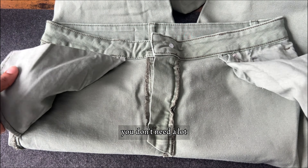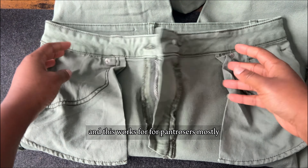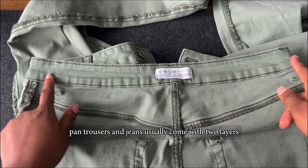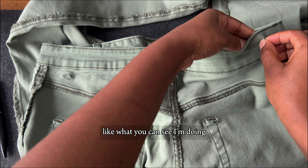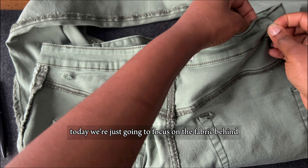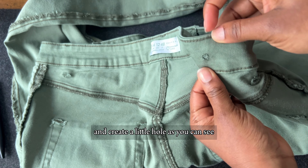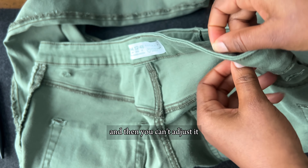So this is the second method. This one is quite easy — you don't need a lot, you don't need a sewing machine. This works well for pant trousers mostly; you can use it for skirts but it depends on how it's been sewn. Pant trousers and jeans usually come with two layers — a layer of fabric behind and another layer in front. As you can see, there are two fabrics at the trouser band. We're going to focus on the fabric behind because we don't want anything to show in front.